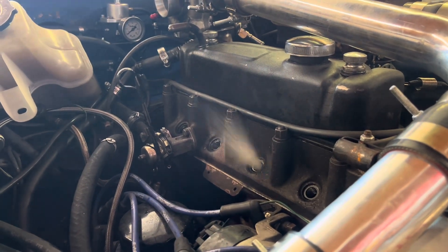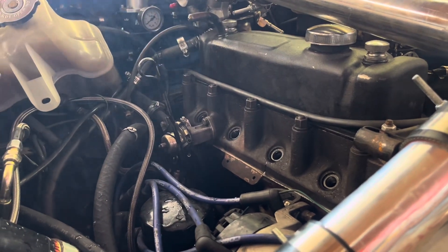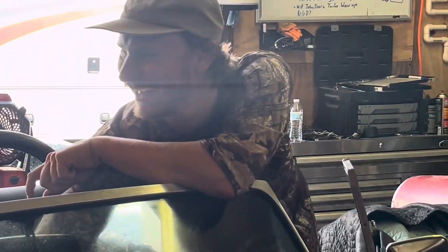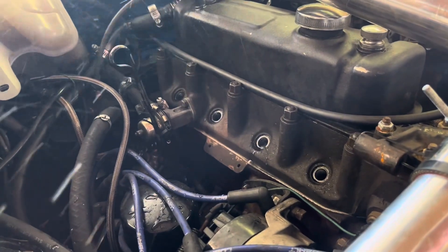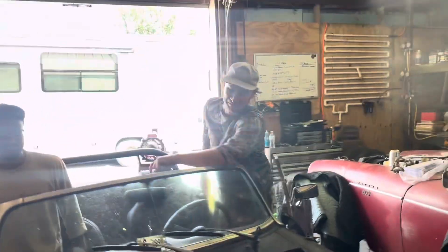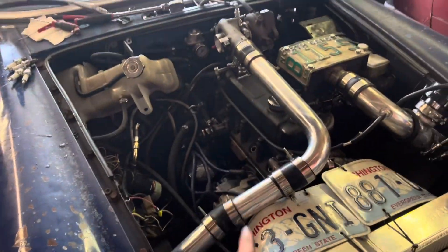All right Jason, hit it. It just splooged everywhere. Hit it again. She's turning over — it means a rod's not bent. Badly. It's not seized. So far so good.